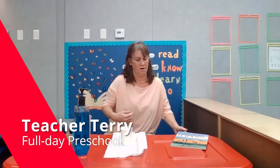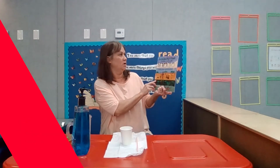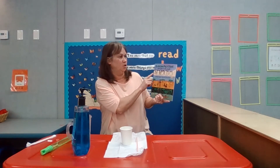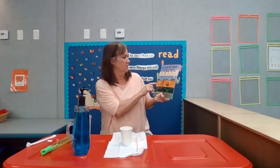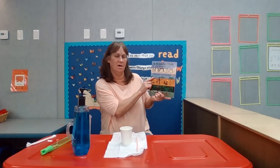Good afternoon, boys and girls. I'm Teacher Terri, and I'm here to do an experiment with you based on the book, 'On the Same Day in March: A Tour of the World's Weather,' written by Marilyn Singer, illustrated by Frank Lezak.